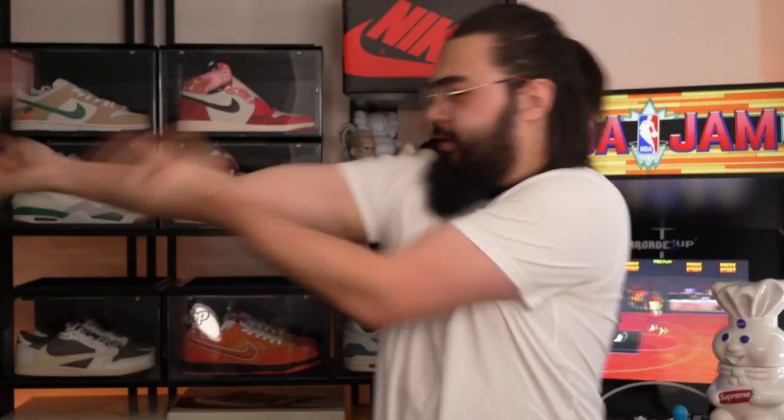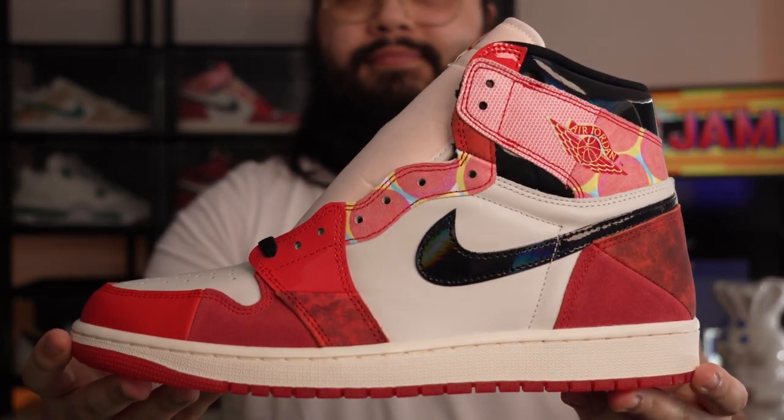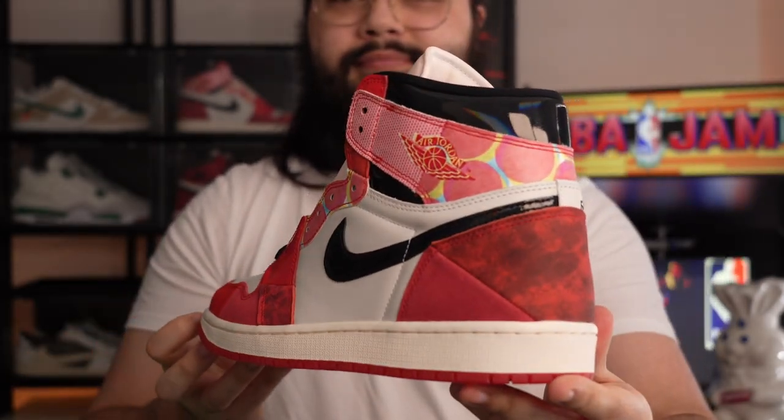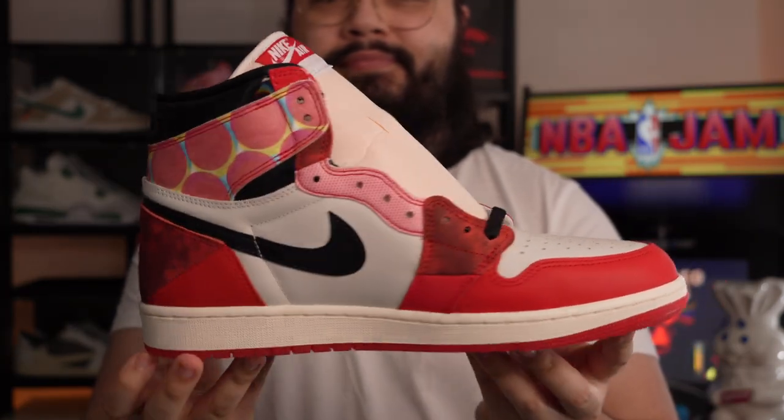My spider sense is tingling. Across to the Spider-Verse Air Jordan 1 — finally my pair has arrived and these are amazing in hand. This take on the Chicago Air Jordan 1 High is absolutely phenomenal.